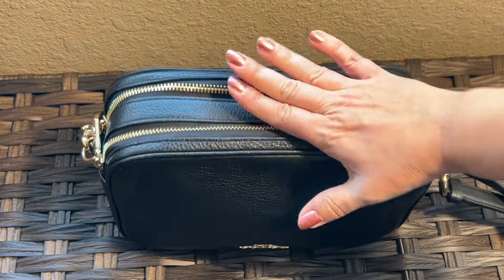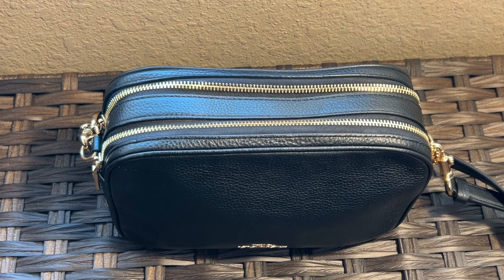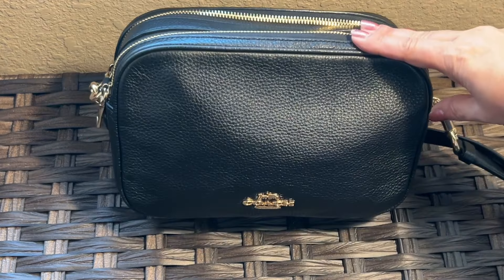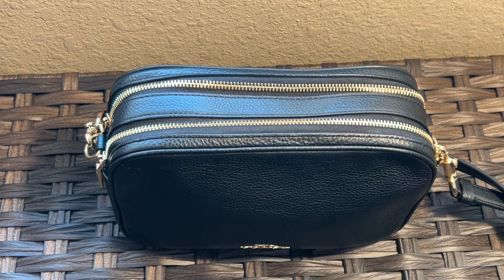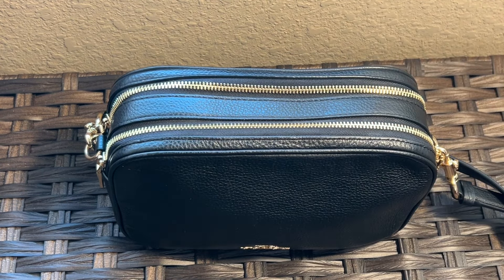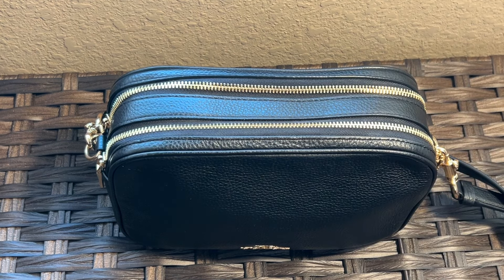If you're traveling this summer and you want a really great bag that fits everything you could possibly need in a compact space, I think the Coach Jess — spelled J-E-S, no extra S — is the ticket. I hope you liked this bag and this video; if you did, please give it a thumbs up and subscribe. Until next time!